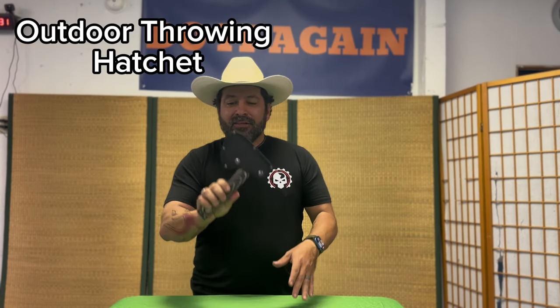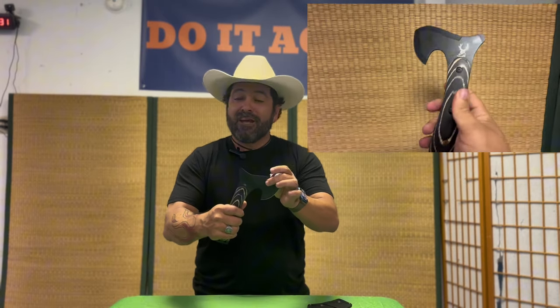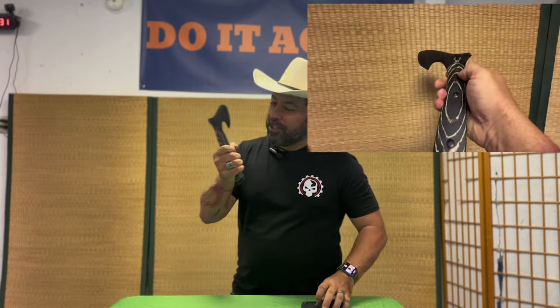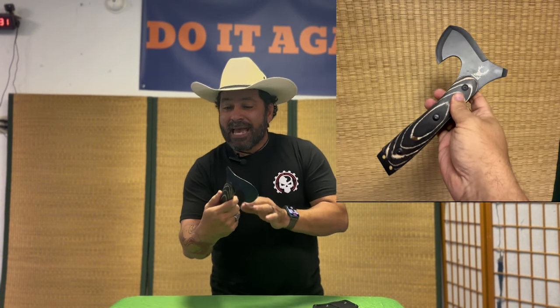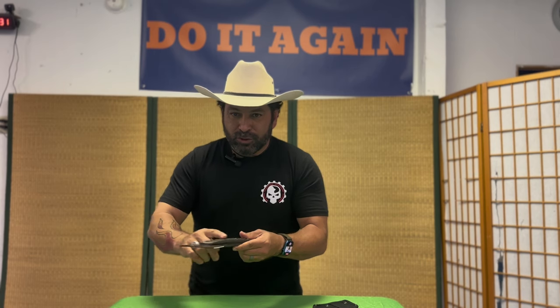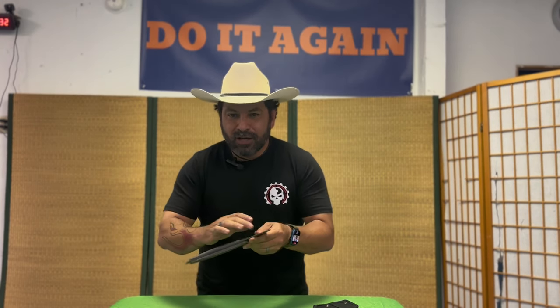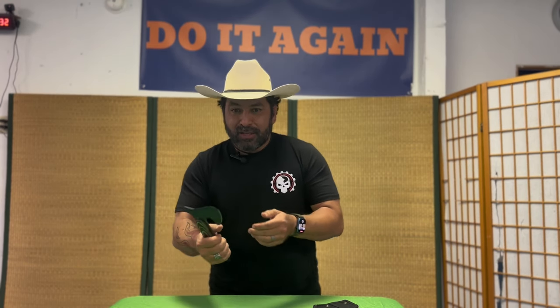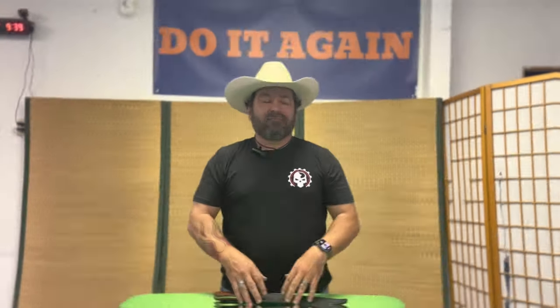So I have the outdoor throwing hatchet. It comes with a heavy-duty black nylon sheath with a belt loop. The hatchet itself is full tang stainless steel with a black finish, making it very corrosion resistant. It's balanced for throwing, has a false edge that can be used as a screwdriver, and the pommel end has holes so you can make a wrist strap. It's approximately four and a half inches wide and nine inches long, with a blade of two and a half by three quarters inches. The whole thing weighs about 11.7 ounces.